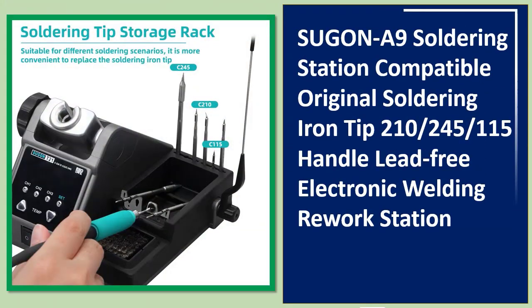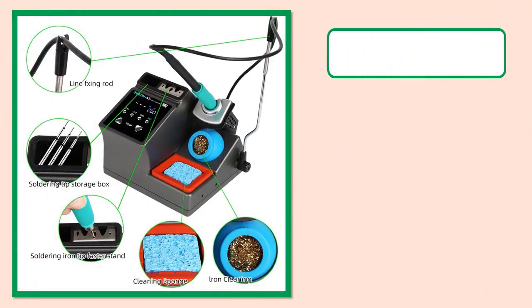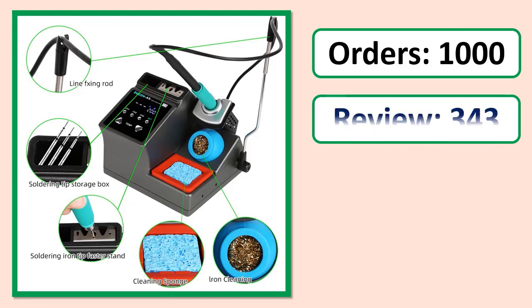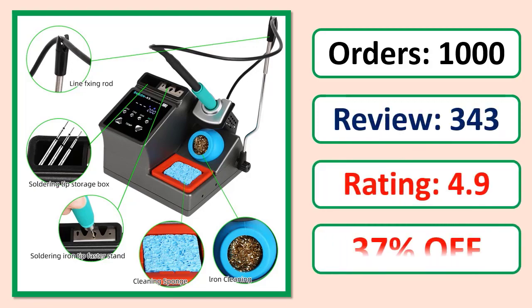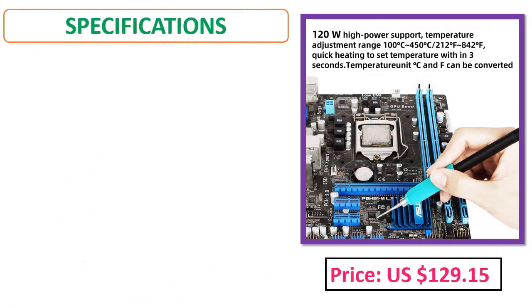Number four: Sugon A9 Soldering Station, compatible with original soldering iron tips 210, 240, 45, 115 handle. Lead-free electronic welding rework station. Orders, review, rating, percent off, price, specifications.